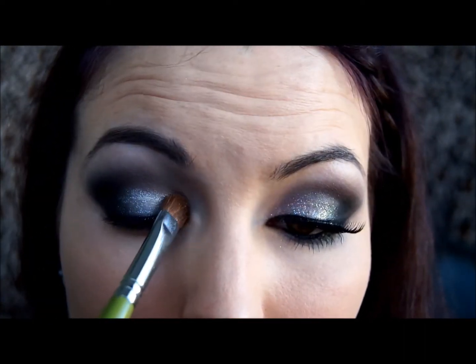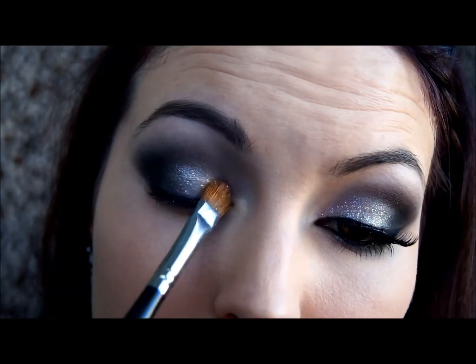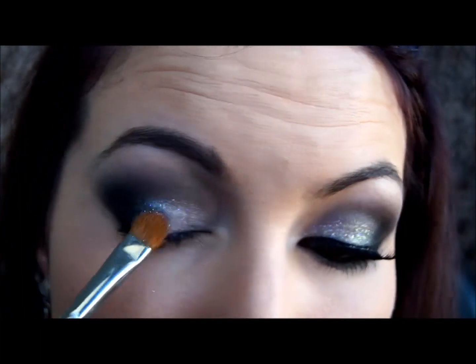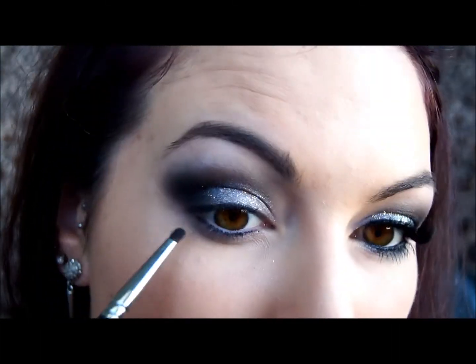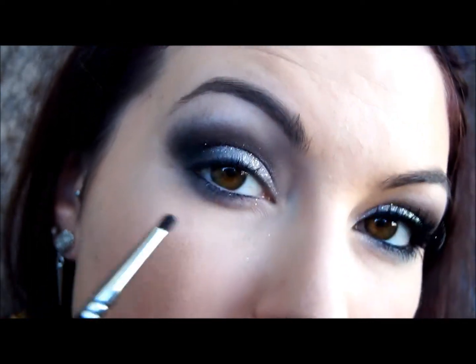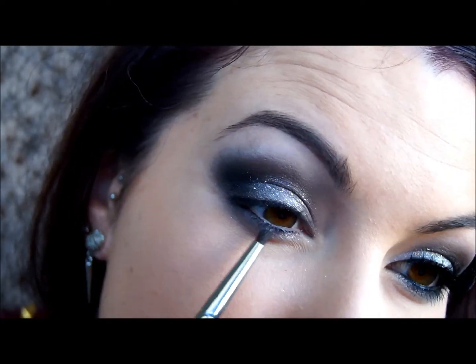I'm taking the E55 brush and applying Sugarpill Tiara Loose Eyeshadow, which is a gorgeous silver, all over the lid. Next is a combination of glitters — one by NYX and one by LA Splash Cosmetics; I'll pop the names down below. I'm applying them with a damp brush. Then I'm taking the same eyeshadows and popping them under the lower lash line using a really small smudger brush — starting with the gunmetal, then adding some silver, then adding the black at the outer edge.